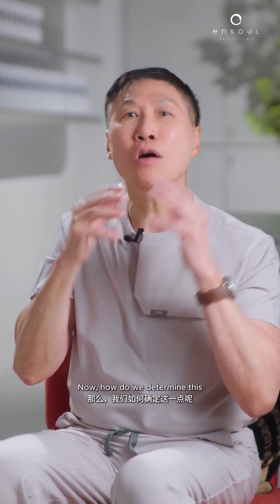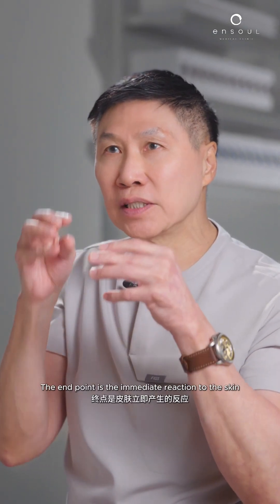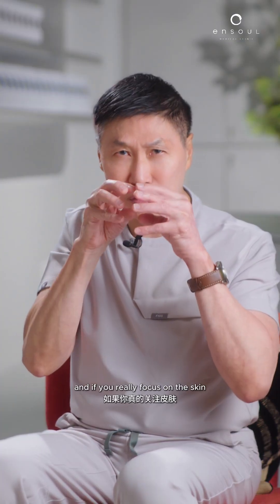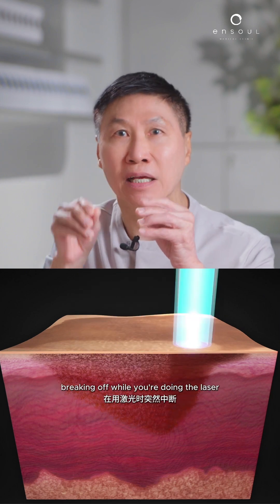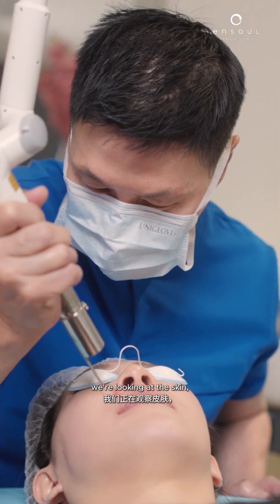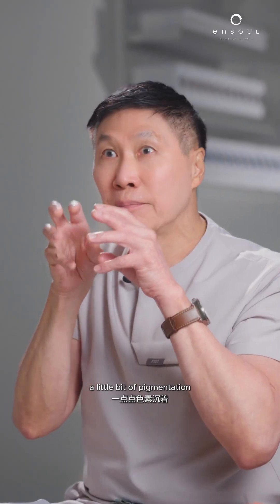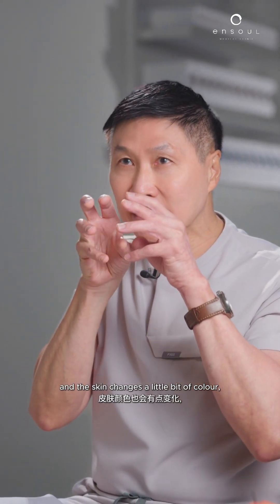Now how do we determine this? We use what we call end points. The end point is the immediate reaction of the skin to the power of the laser. And if you really focus on the skin, you can actually see bits of the pigmentation breaking off while you're doing the laser. We're looking at the skin, trying to see a little bit of fluffy pigmentation breaking off, and the size of the pigmentation and the skin changes a little bit of colour.